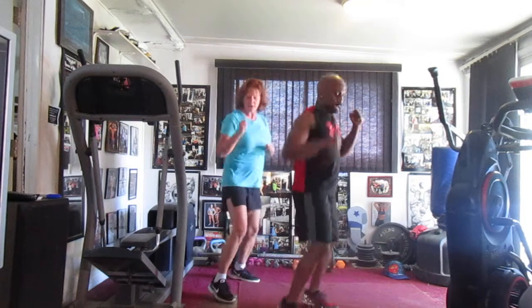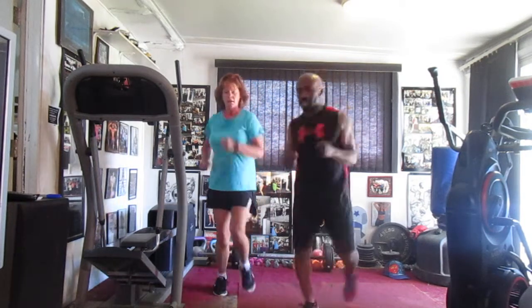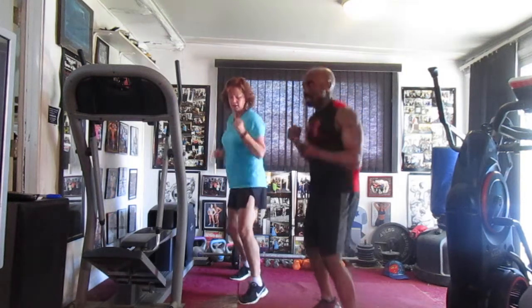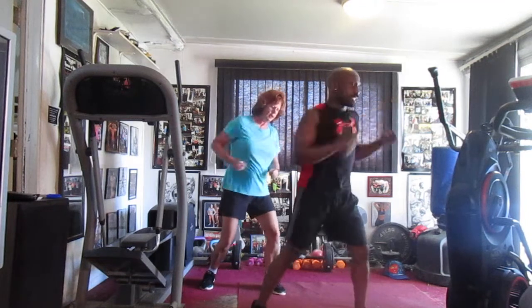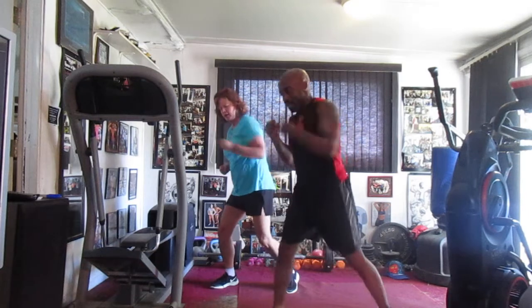Jab it in the front, bump it one, two, four, five, six, seven — last side, bump it one, two, three, four, five, six. Jab it to the left, bump it one, two, three, four, five, six, seven. Right side, bump it one, two, three, four, five, six.